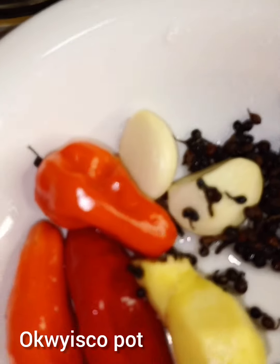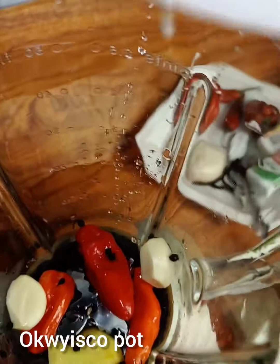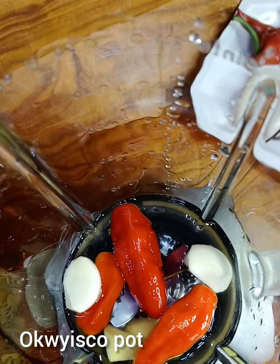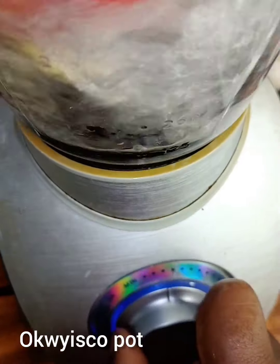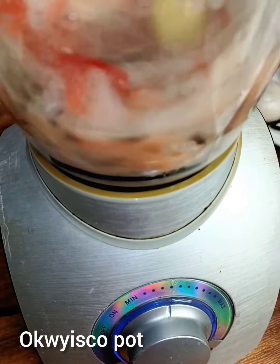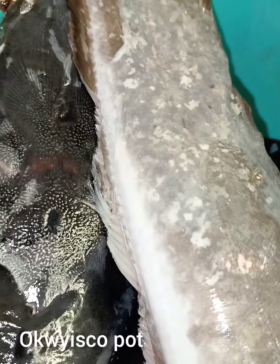It's time to blend my oziza, garlic, ginger, and pepper. Now I will introduce my catfish.